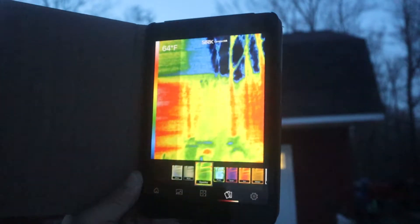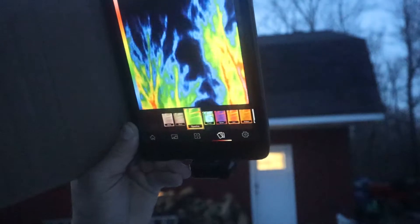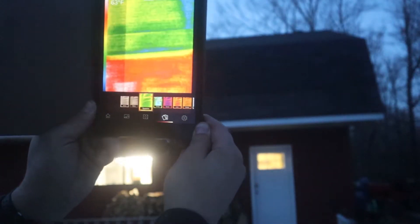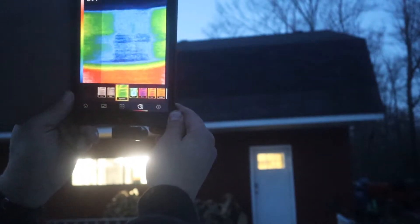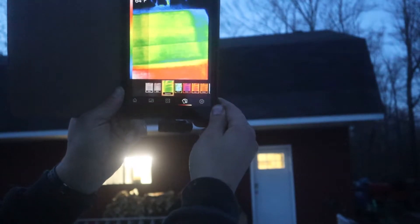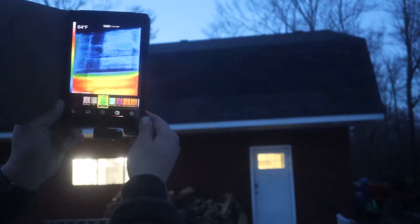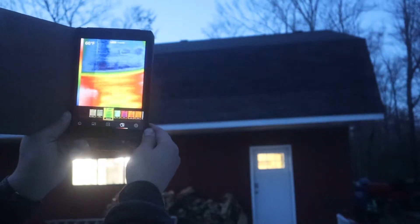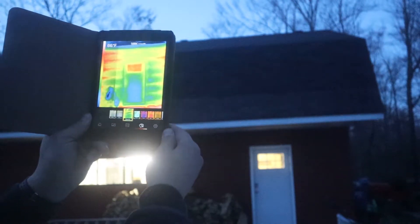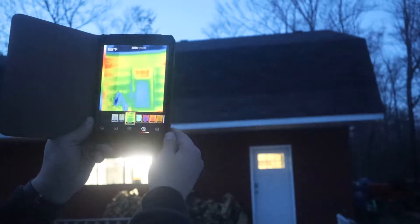This is our thermal camera, and you can see when I aim it up it's all dark and cold — you can see the trees. Now that's the edge of the barn, and see that yellow right there? That's telling us — right down there is the door.